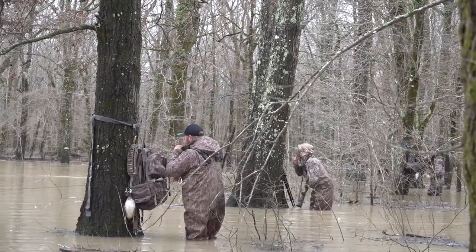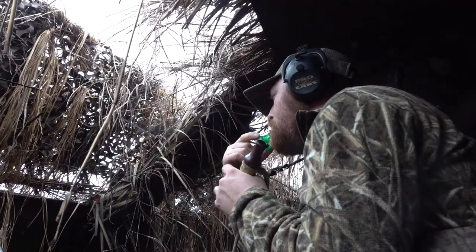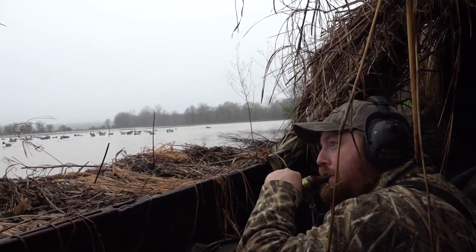Duck whistles are a great call for everybody — I keep one on my lanyard and use it almost every day. It's also a really great call for beginners who want to be a part of the calling but haven't mastered the mallard hen call yet. It's great for kids too — lets them be part of the hunt. Just pay attention to how ducks are reacting. Some days they like it, some days they don't. If they're not responding positively, put it up. If your mallard hand call isn't getting the reaction you want, add in some whistles.